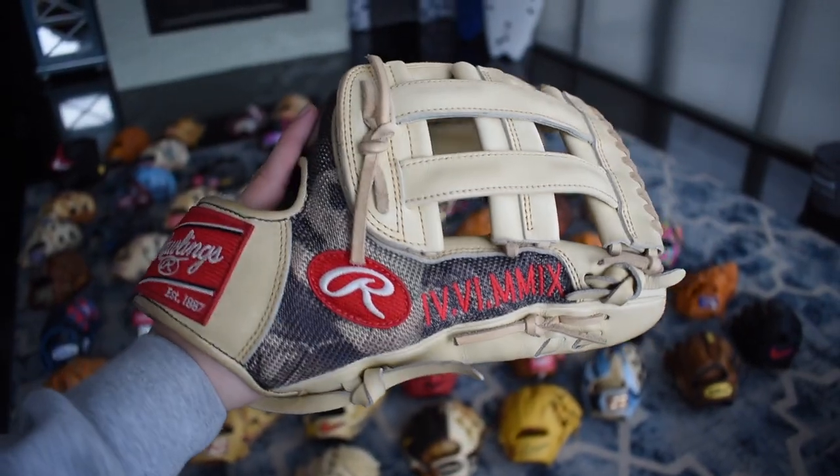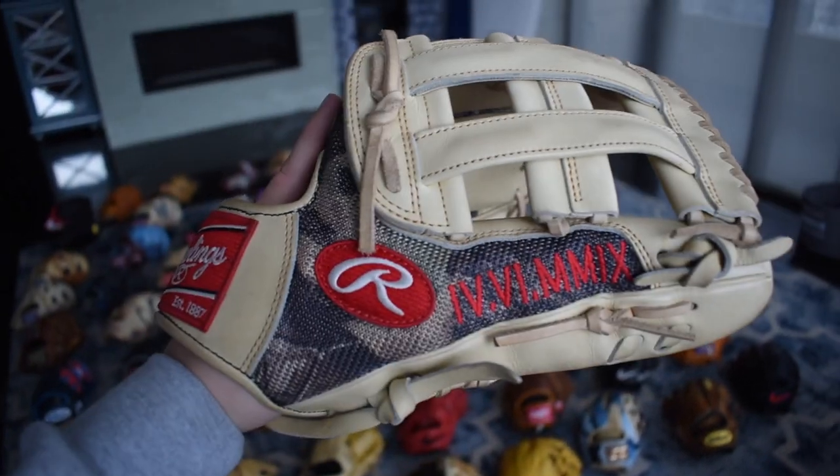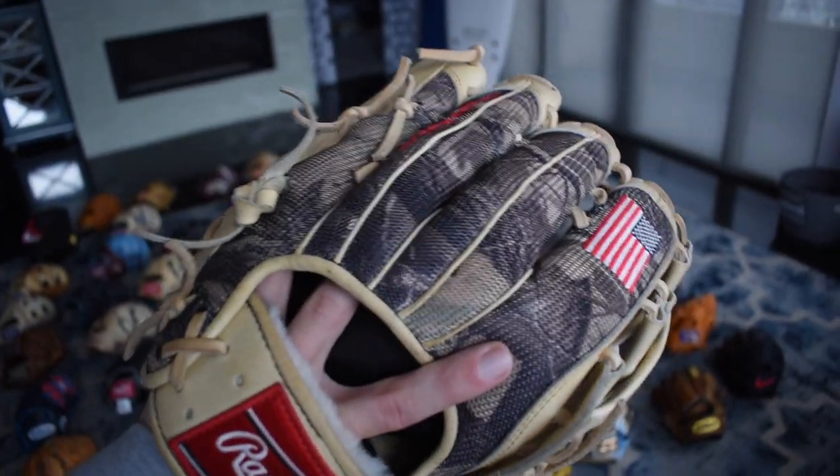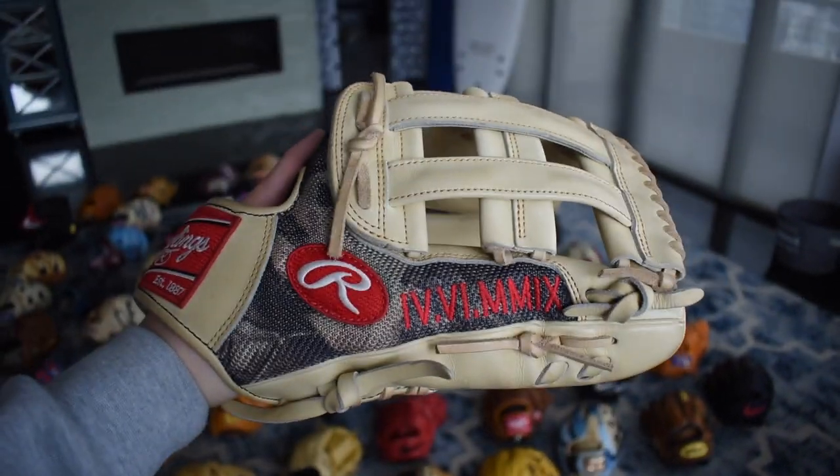Here's a sweet custom I made through Charlie Rose. It's a beautiful 302, Pro Preferred. Got the camo mesh on here, Roman numerals for a date, and the American flag. Really American glove, really special glove. I love this.